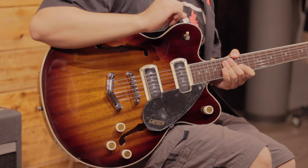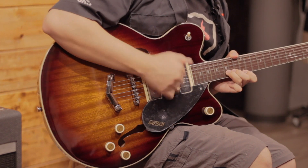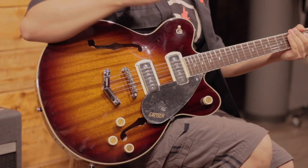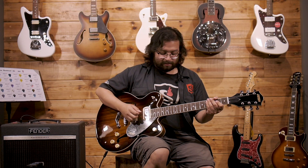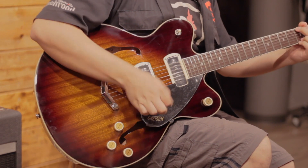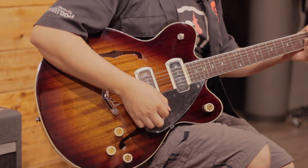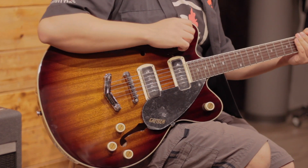Now let's add a little drive, because evidently being single coil format P90s, they have a bit more noise. Neck pickup with a little drive, then both pickups together, and finally the bridge pickup with drive. (Driven sound demonstrations for each pickup position.)